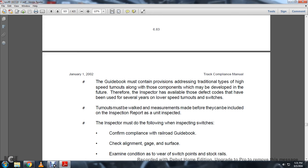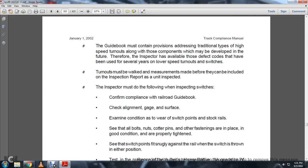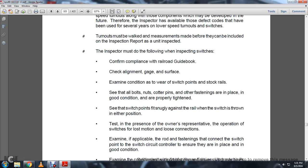Turnouts must be walked and measurements made before they can be included in the inspection report as a unit inspection. Inspectors must do the following when inspecting switches: confirm compliance with the railroad guidebook, check alignment, gauge, and service; examine conditions and wear of switch points and stock rails; see that all bolts, nuts, cotter pins, or other fastenings are in place, in good condition, and properly tightened; verify that switch points fit snugly against the rail when the switch is thrown in either position; test in the presence of the owner's representative for operation, switch throw, and loose connections.